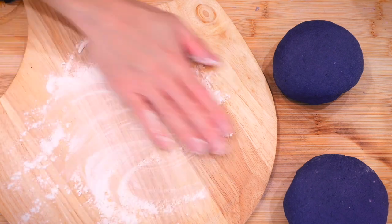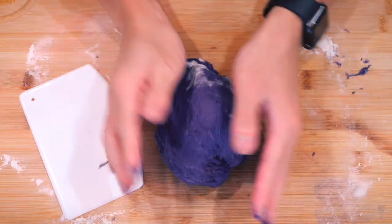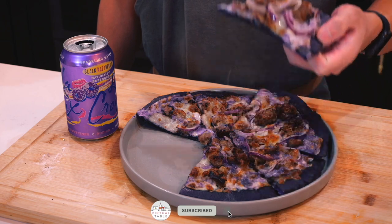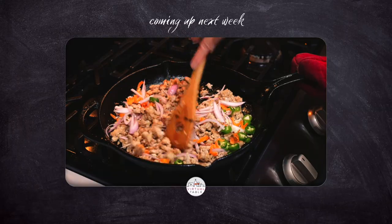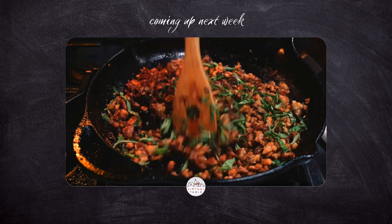And that is it for me in today's video. Thank you so much for watching, and remember — here at our virtual table, we make this a place to inspire and learn. If this video inspired you to make this, or if there's a certain way that you make this dish, let me know in the comments down below. Make sure to hit that like and subscribe button, and hit that bell to stay tuned for next week's video, where I make spicy Thai basil chicken with coconut rice. See you all in the next one.